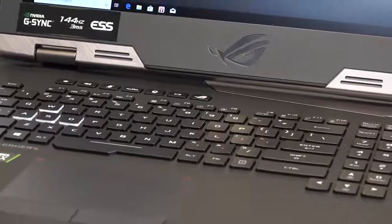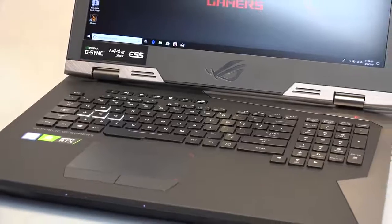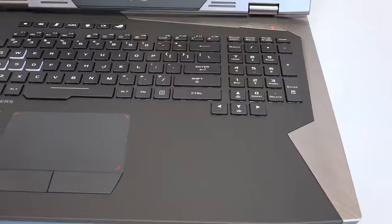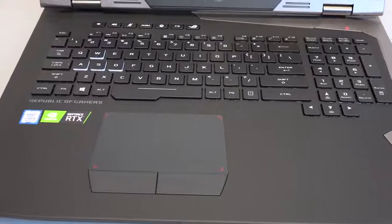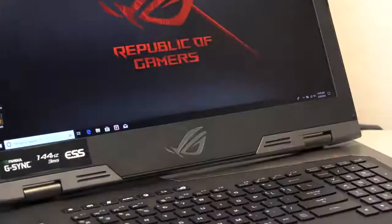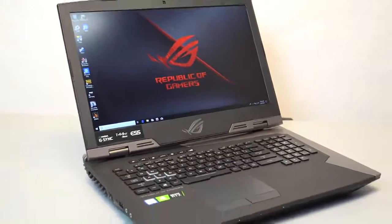The G703GX has a revised desktop-inspired keyboard layout with a highlighted WASD key group for gamers and ergonomically curved keycaps for more comfortable typing. There is also Aura RGB lighting technology, so you can customize light effects right down to the individual keys. It's a keyboard designed for durability with a lifespan double the industry standard.